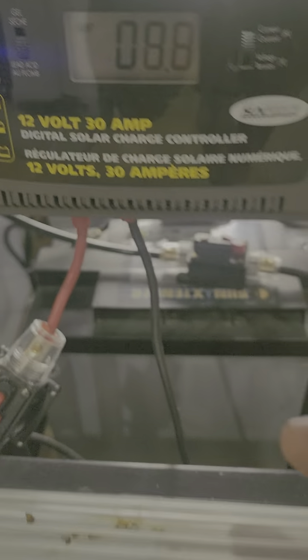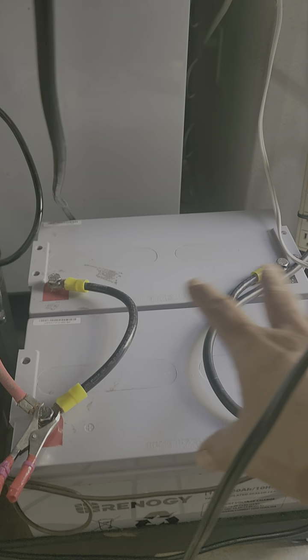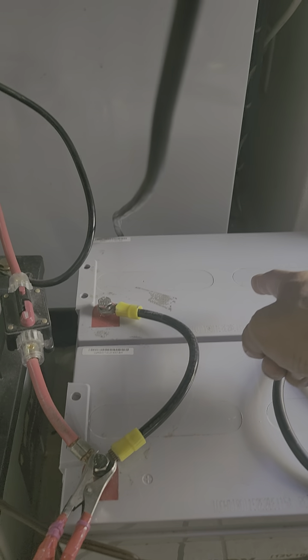The terminals of the solar controller go to the terminals of this 200 ampere-hour battery. The two batteries here are connected in parallel — this one is 100 ampere-hour.